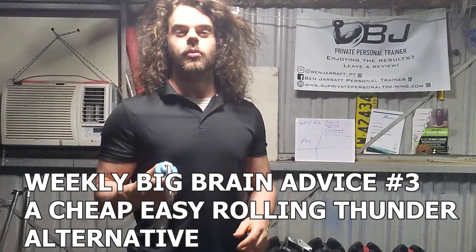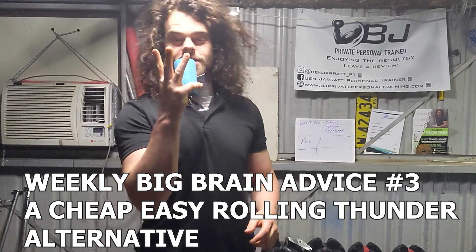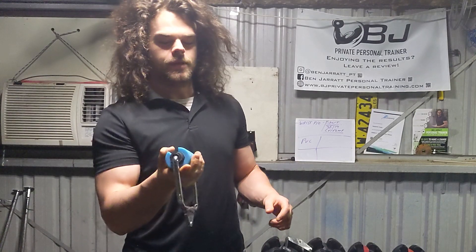All right, weekly big brain tidbit number three. I'm going to start doing these on Monday — this one's on Sunday so there'll be another one tomorrow, and then from there on hopefully I'll be able to get one out every Monday.